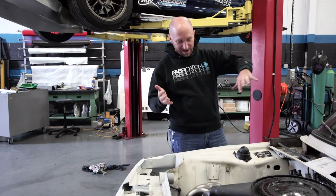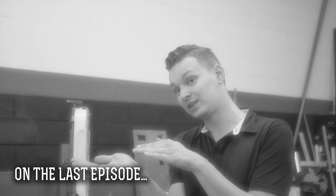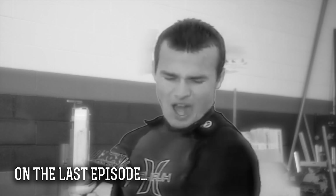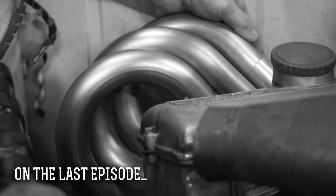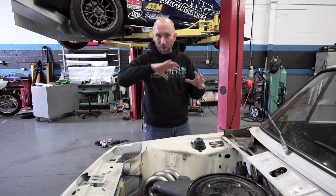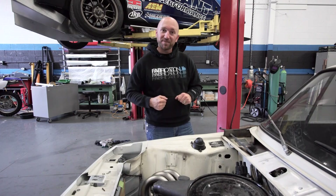We've got our tasty wave header here — wave looking header. You just drop in, just smack the lip, drop down, snap. So I've got these primaries started, I've got a really nice wavy shape, that's what Art was really going for. I'm going to wrap those up in this episode. Let's get started.